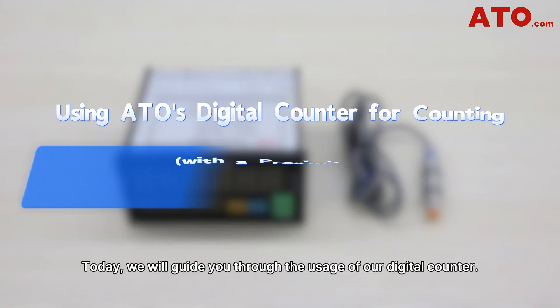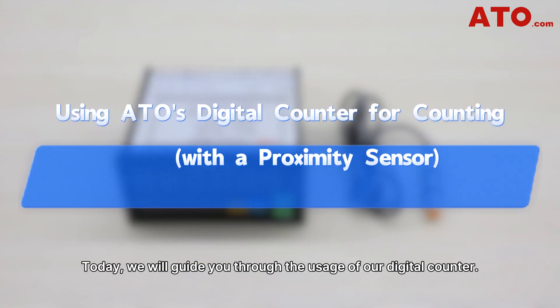What's up guys, welcome to ATO channel. Today we'll guide you through the usage of our digital counter. Let's get started.